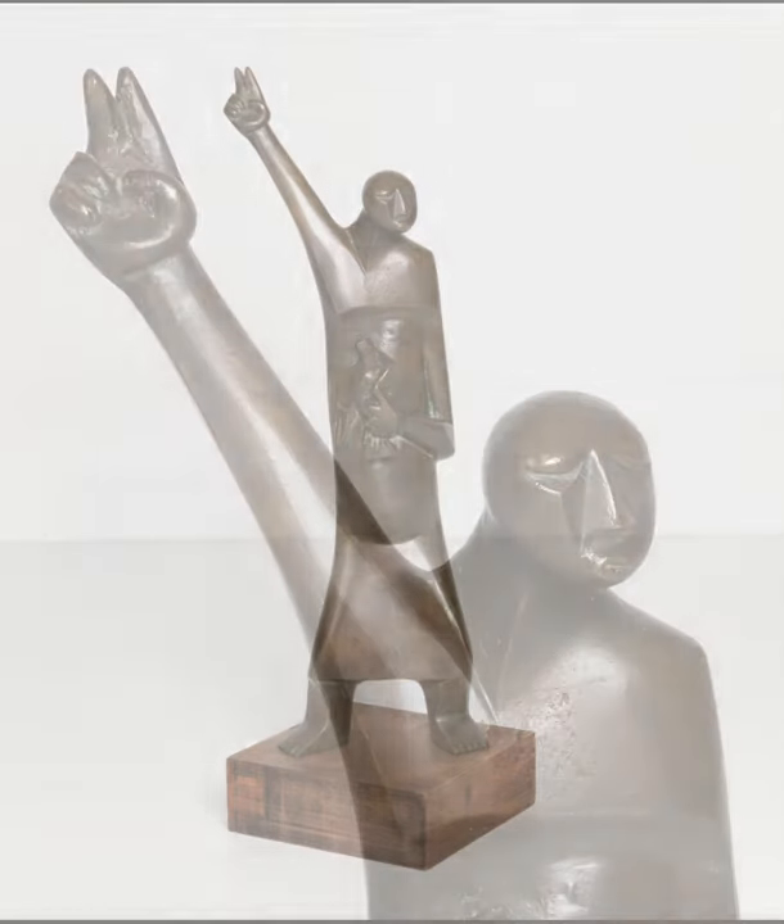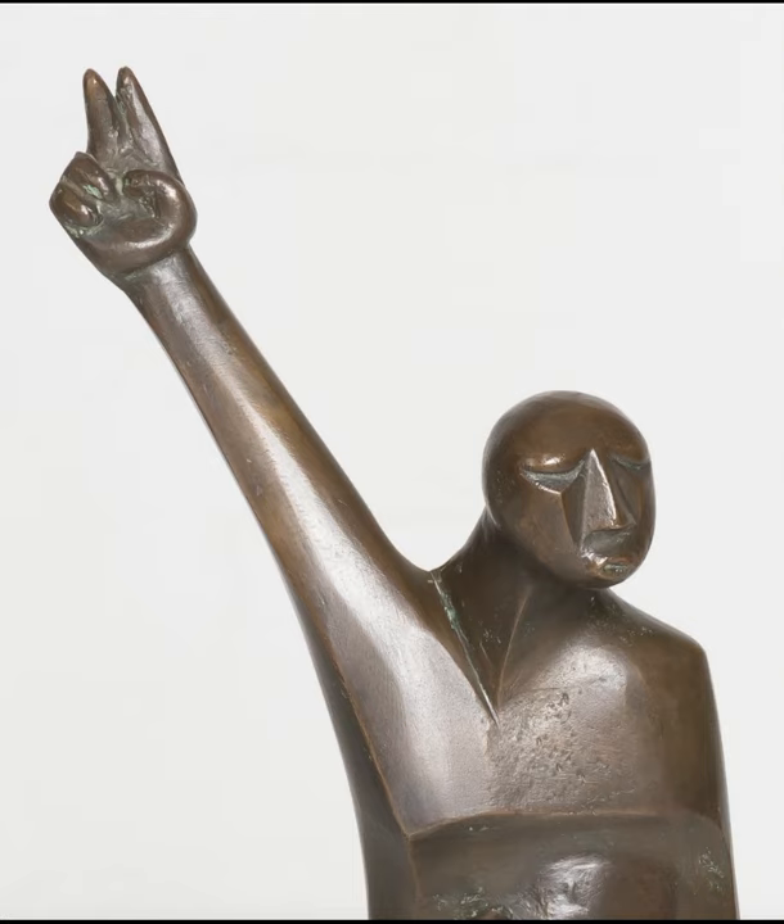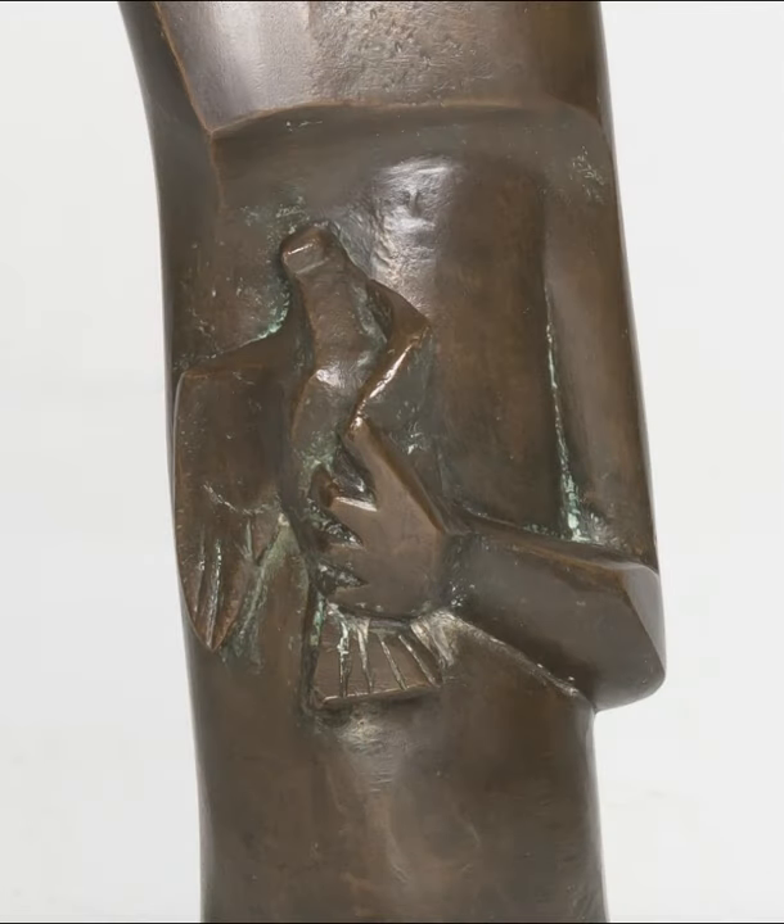One of those is this artwork. How would you describe what you see? We see a man — his right arm is in the air and he's making a peace sign, and in his left arm he's holding a dove. He's not wearing any shoes.